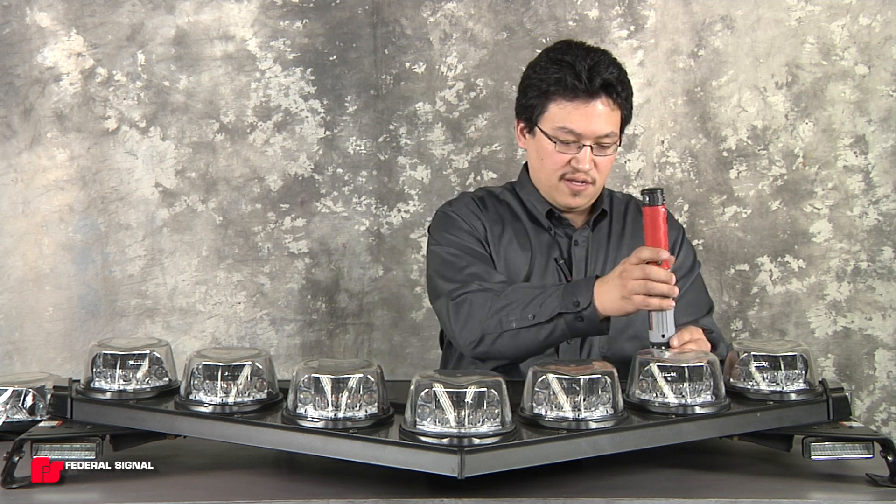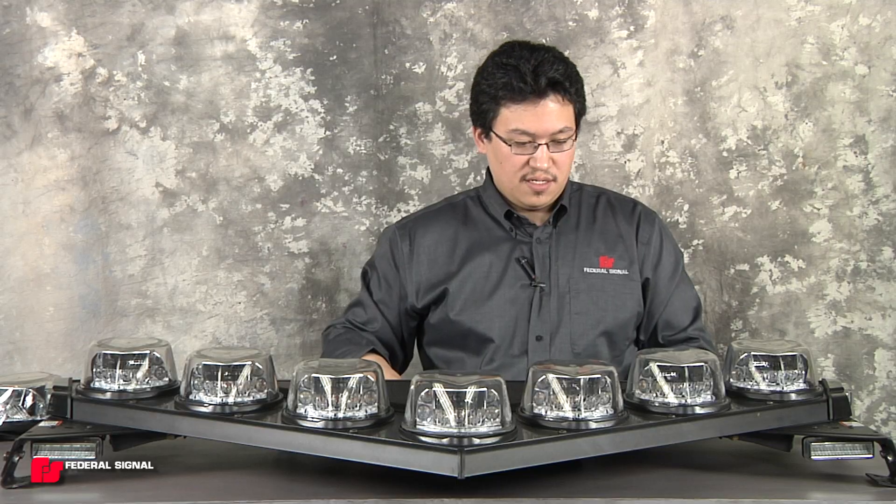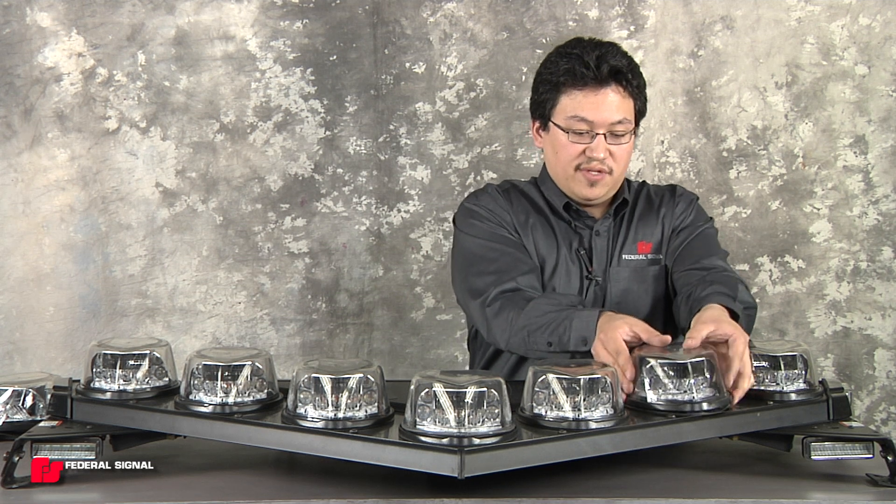There's one screw that holds it in place and you'll need a T25 driver. Remove the screw. Now you can give the whole pod a quick twist and the assembly will lift up.